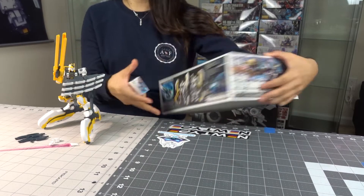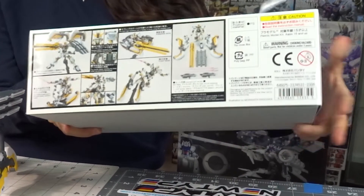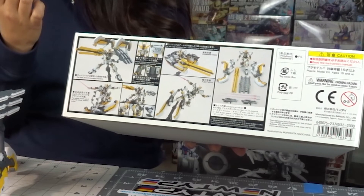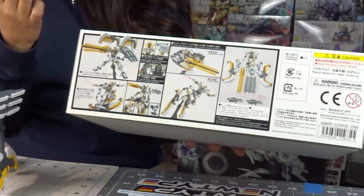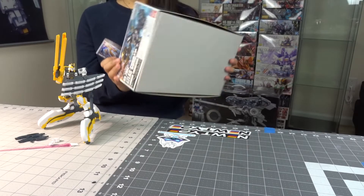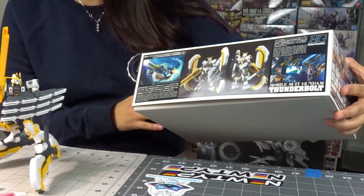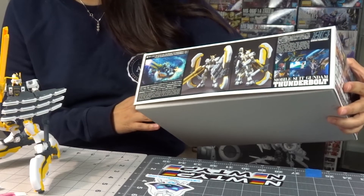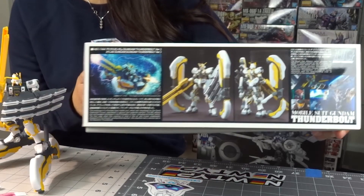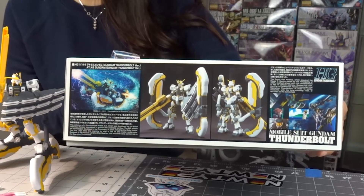It's actually the same thing on the other side as well. On one side you can see the different types of weapons he comes with — a shield, a couple of machine guns, and the railgun. On the opposite side there's another picture showing the front and back of him. I think the other sides show scenes from whatever anime he's in, but I've never seen it so I'm just assuming.